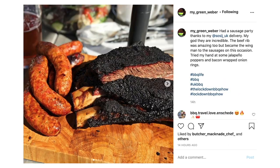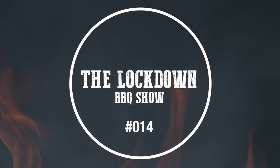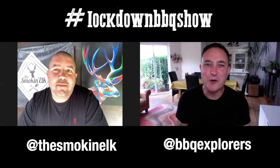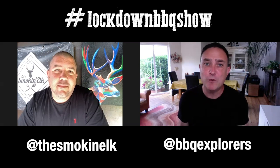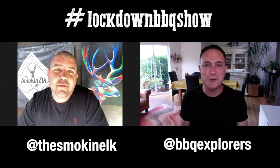Welcome to the Lockdown Barbecue Show. This is our 14th programme and we hope you've had a really good week. Elkie, what have you been barbecuing over the last seven days?